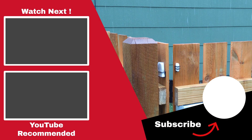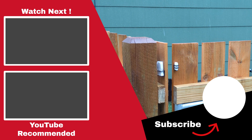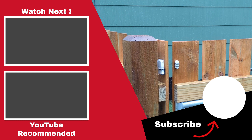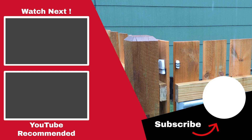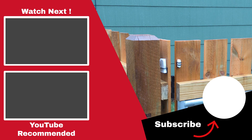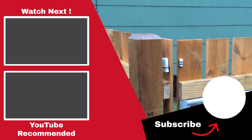I would also love any ideas for improvement or to hear about other possible solutions for the Smart Fence project, so make sure to let me know in the comments below. If you liked this video or found it helpful, make sure to give it a thumbs up so YouTube knows to show it to other people. And if you aren't already, consider subscribing to the channel and enabling notifications to be one of the first to know when I release other home automation videos just like this one. Thank you very much for watching.